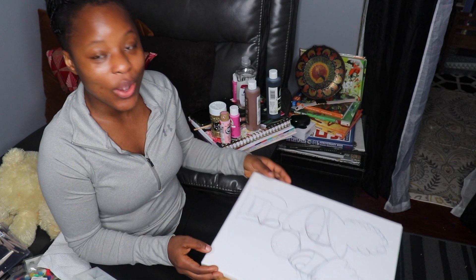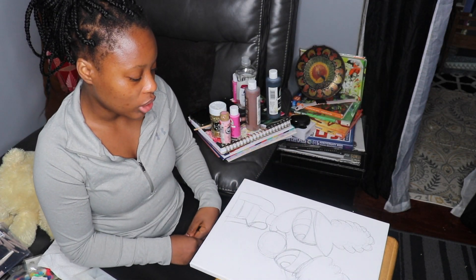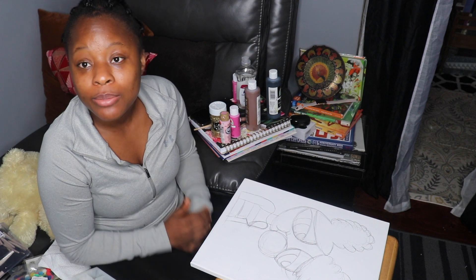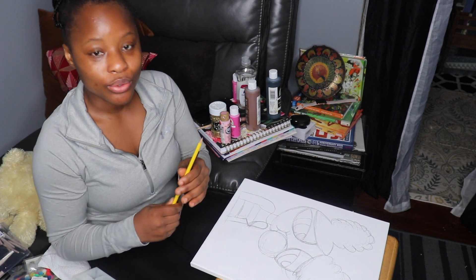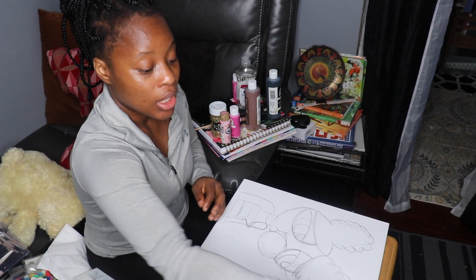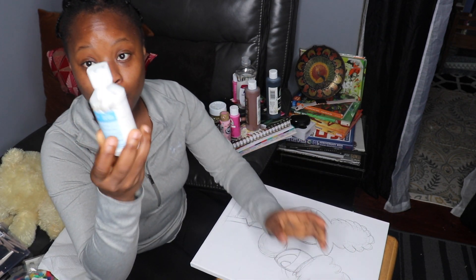I already drew this out — it took me maybe 10 to 15 minutes to sketch it. It's not perfectly neat because most of it is going to be painted over. I used a regular pencil and also my drawing pencil. Today's painting I need water and white paint.